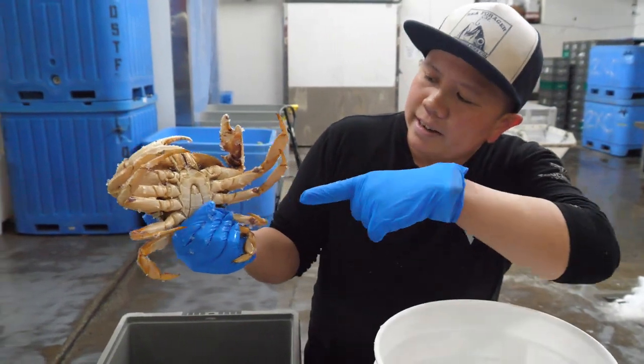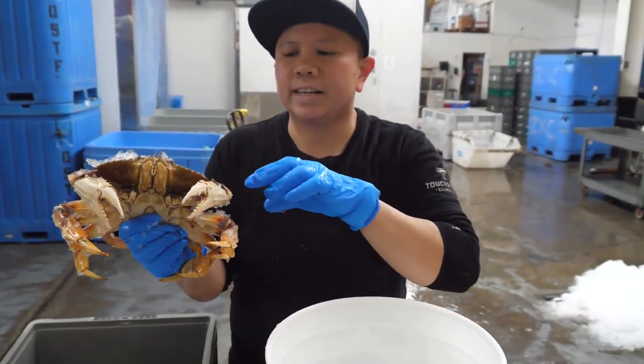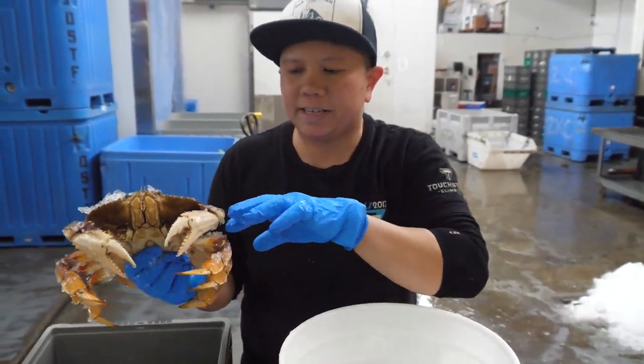Basically we're just going to aim for the nerve center that's right here. Just going to give the crab a quick whack on the bucket to kill it.